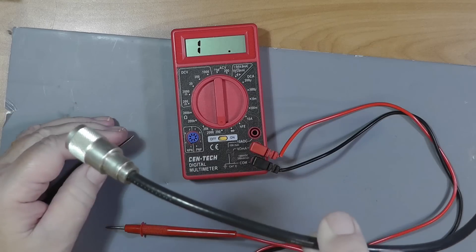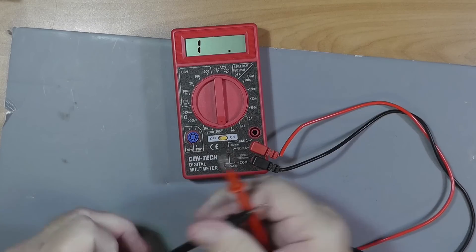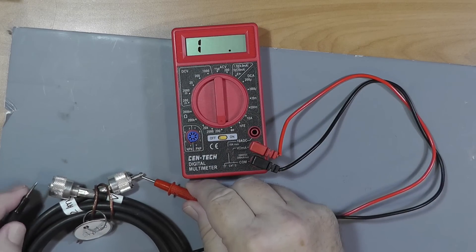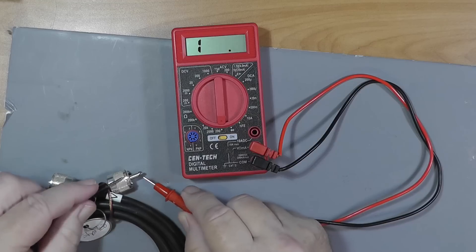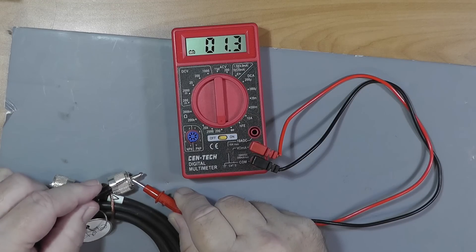So what does that mean about this cable? It's bad. Now I'm going to take another cable here — this is one that I had in service that was giving me trouble. We're going to check center to center. Looks good. Outer to outer. Looks good. Outer to inner — not so good. Another shorted cable.